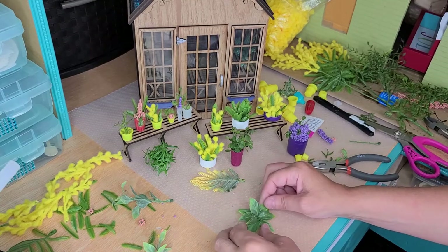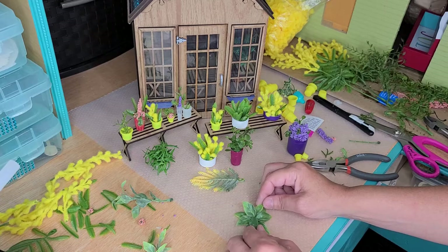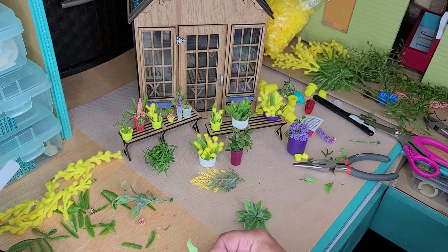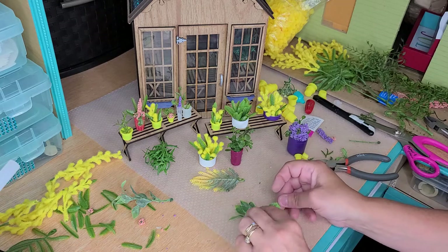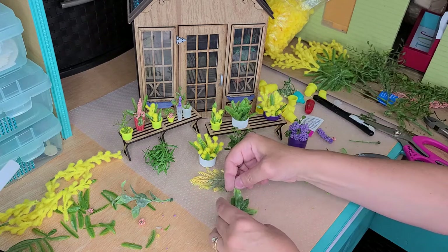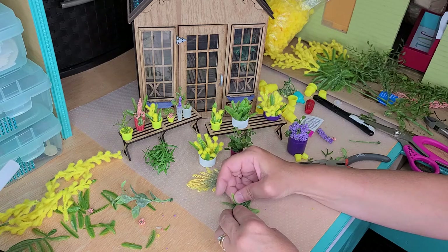While the glue is pliable, before you add any more glue, try to bend your leaves a little bit so they're raised up and not all flat. Then you can go back in and add leaves where you want — like if I want to put one there, I can. Let's see if I can get that in there while it's still a little bit tender.